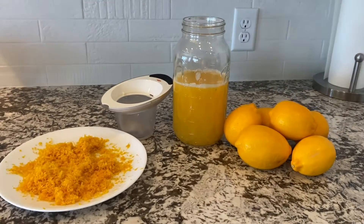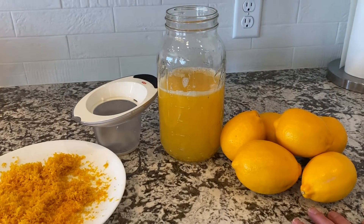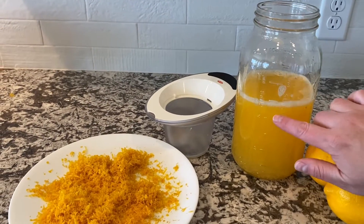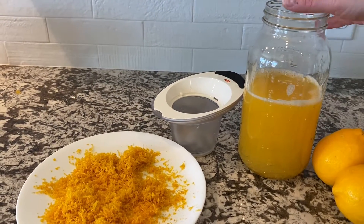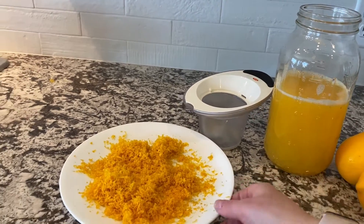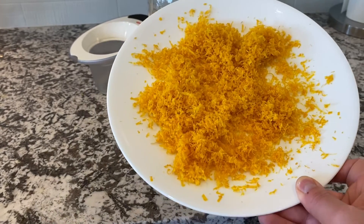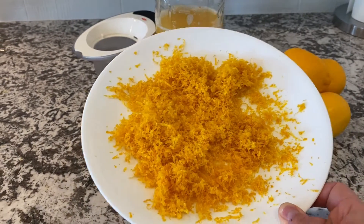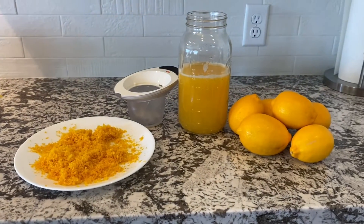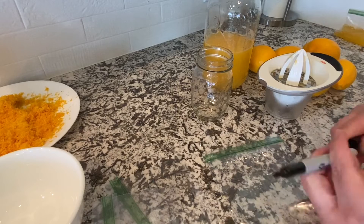Right here we have six lemons and we're going to save those to show you how to make fresh lemonade and some lemon bars. The juice we got out of the rest of the lemons is five cups, and we will divide up and store that too. We've got the lemon zest as well, because most recipes call for lemon zest, and in just a second we're going to show you how we get everything set and ready to put in the freezer and dry it out.